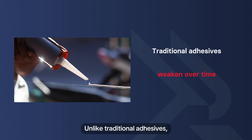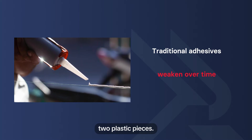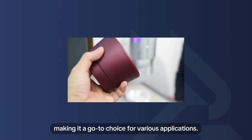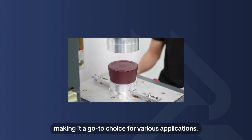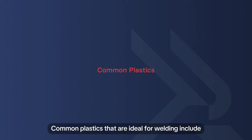Unlike traditional adhesives, which can weaken over time, plastic welding creates a seamless connection between two plastic pieces. This method ensures durability and strength, making it a go-to choice for various applications.